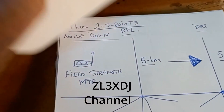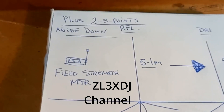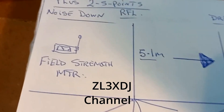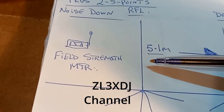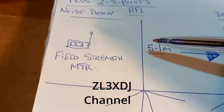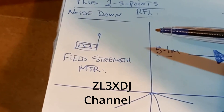Here's a little clip that prompted me to do some tests myself. Brian was interested simply in forward gain, long path — not short path or front-to-back ratio. What he did was take his original vertical and place a parasitic reflector five meters behind it — both poles being painter's poles. And this is what I did as well.